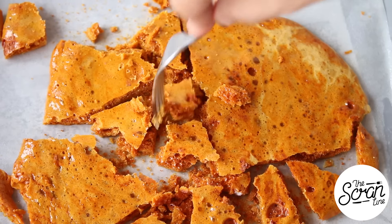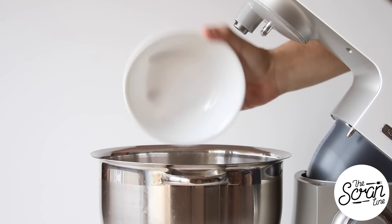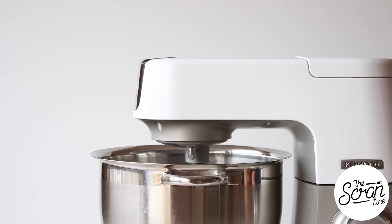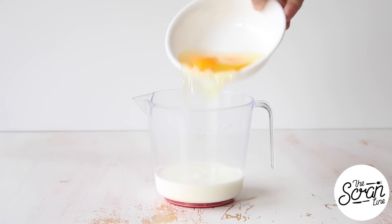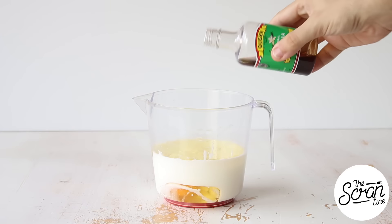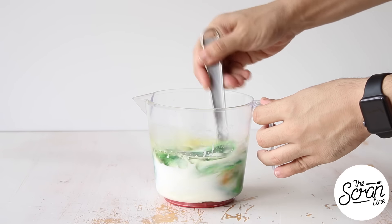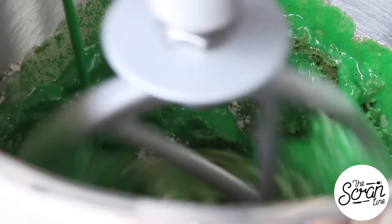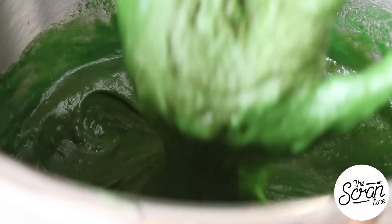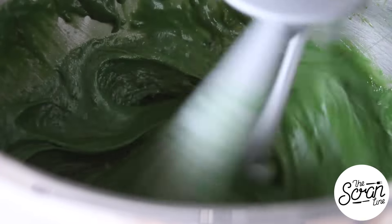Moving on to our cupcakes: pour all of your dry ingredients into a large mixing bowl and mix those on low speed until everything is well combined. While that's mixing, add your buttermilk to a jug along with your eggs, oil, vanilla extract, and your green food dye, and whisk those up. Then pour your wet ingredients into your dry ingredients in a slow and steady stream until everything is in there, then stop your mixer, scrape down the bowl, and mix for a final 20 seconds.